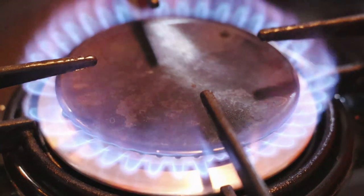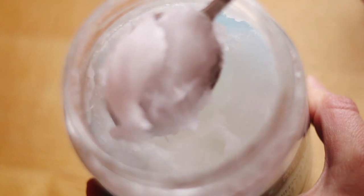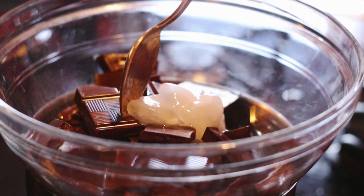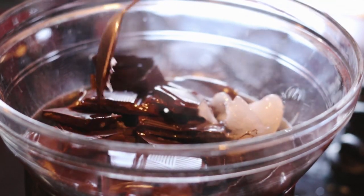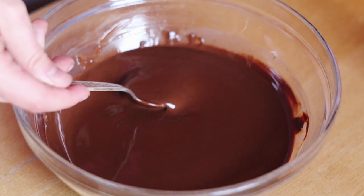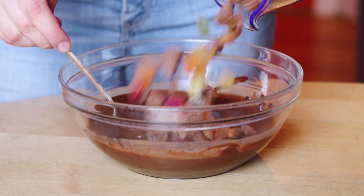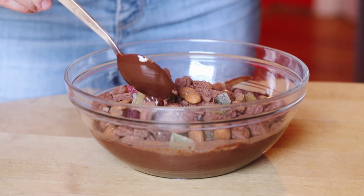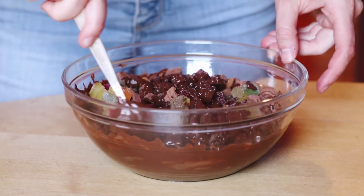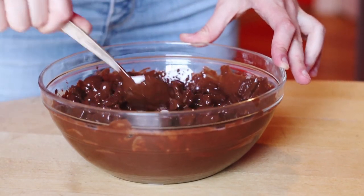Now it's time to melt the chocolate. I did it on a double boiler, but you can also do it in a microwave. I added two tablespoons of coconut oil to it. Just wait for everything to melt and mix well so that the coconut oil is well combined with the chocolate. Then add your cookie, marmalade, and nut mixture to the chocolate and mix everything really well so that all the pieces are covered in chocolate and everything is well combined.